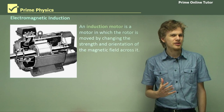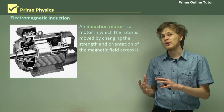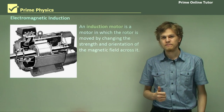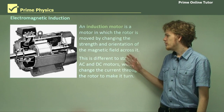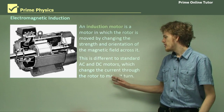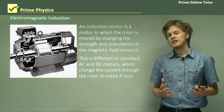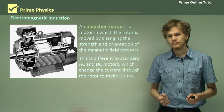That's a bit different. Most of the motors we've dealt with so far have a static magnetic field, or at least a magnetic field that's always moving back and forth in the same direction. So an induction motor is different to AC and DC motors. In AC and DC motors we change the current through the rotor, whereas in AC induction motors we change the magnetic field across the rotor.